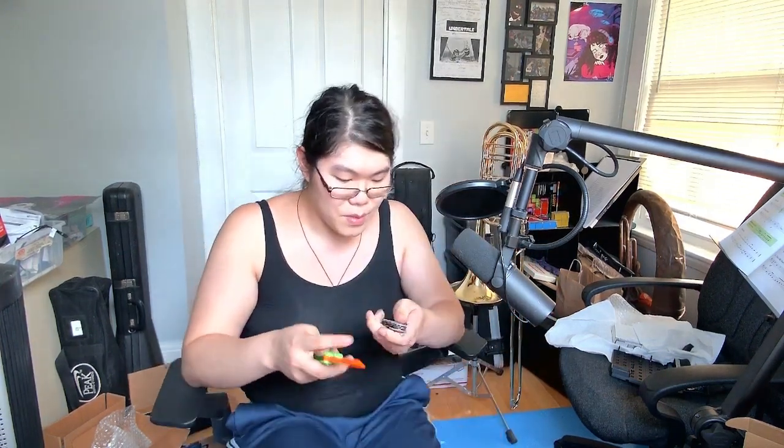I've been using this mostly as a corkscrew, but it should have a Phillips head. Yeah, there we go! Shout out to this multi-tool I got when I was a teenager.